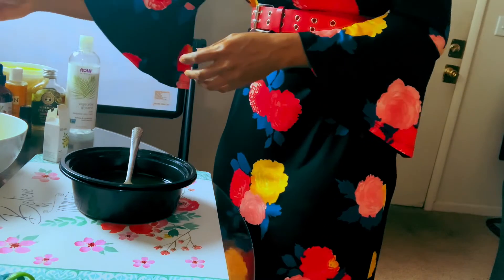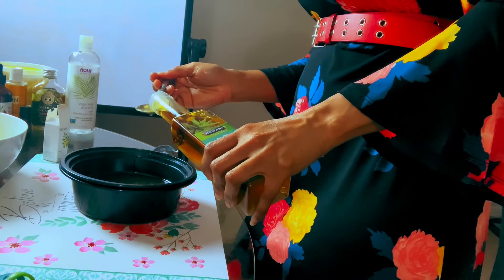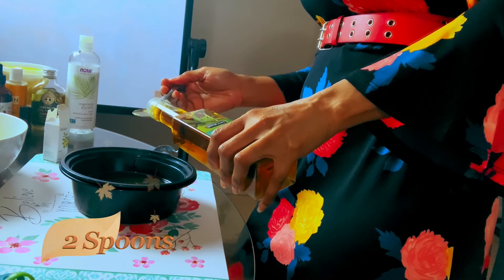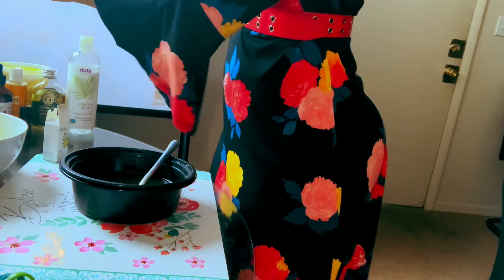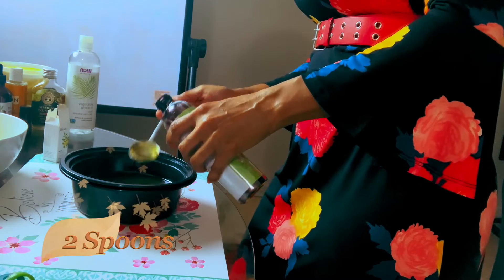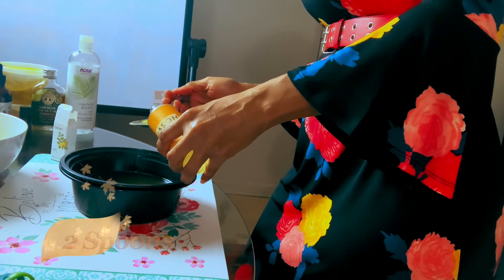Here we have our aloe vera oil — wonderful aloe vera oil. You all know what the aloe vera does: it keeps our face looking healthy and ever young. We have two spoons of the aloe vera oil, and it smells really good too. We bring in our grapeseed oil — grapeseed oil also helps the face look ever young. We take two spoons of it. Then we bring in our vitamin E — two spoons of it too.